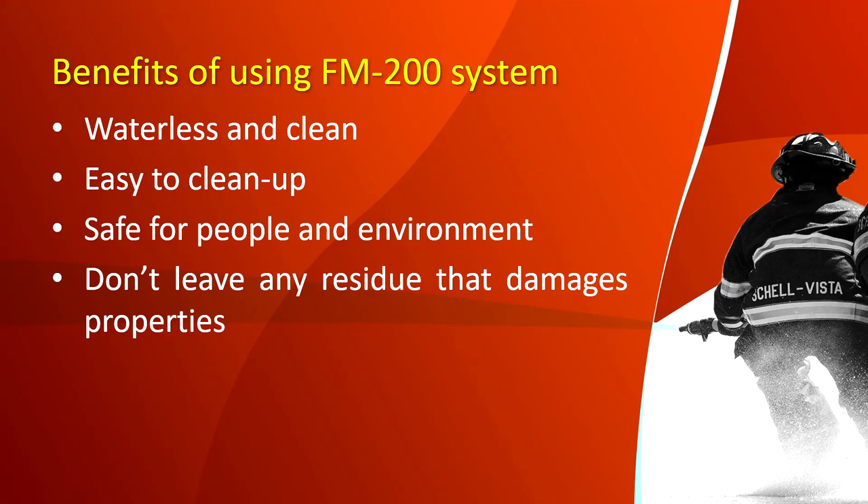Benefits of using the FM 200 system: it is waterless and clean, easy to clean up, safe for people and the environment, and does not leave any residue. Compared to other fire suppression systems, FM 200 does not damage your property. Unlike water-based suppression systems that can leave the entire fire area dripping wet — ruining electronics and paper products — FM 200 is completely waterless and avoids those consequences.